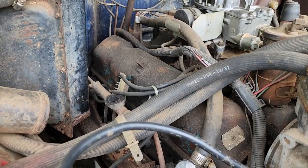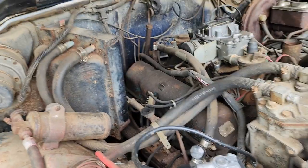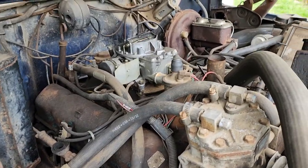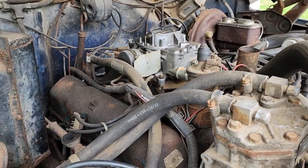I can already tell there's a ton of vacuum leaks, a ton of exhaust leaks. You can just see one right here. The carburetor looks like it's been replaced or rebuilt at one point — it's not dirty like the rest of the vehicle, so I have a feeling it'll start up.